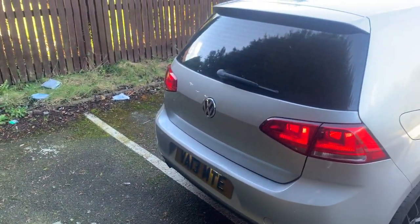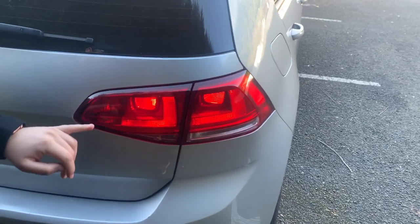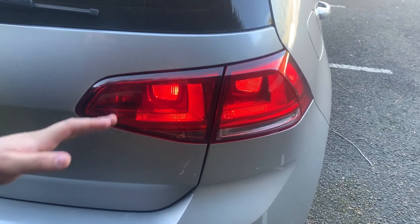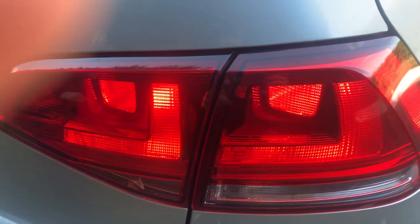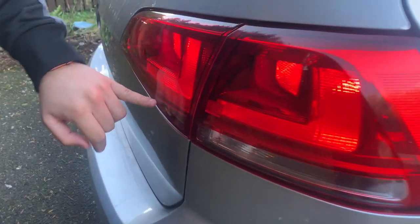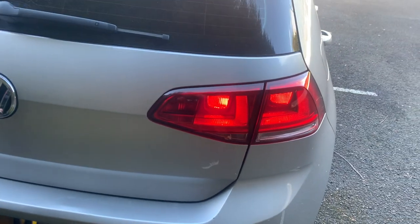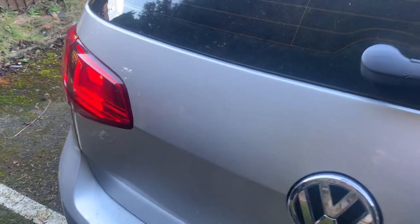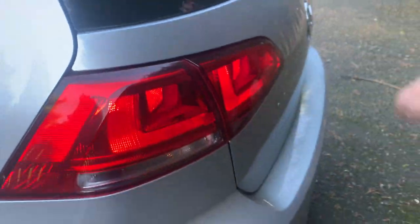I also changed the rear reverse lights — the original yellow ones are replaced with brilliant white LEDs. And I should mention there's a little collection of moths and flies that have been gathering inside the rear light housing — somehow been accumulating even before I bought the car, and the collection keeps growing.